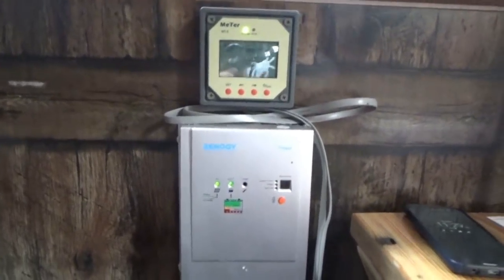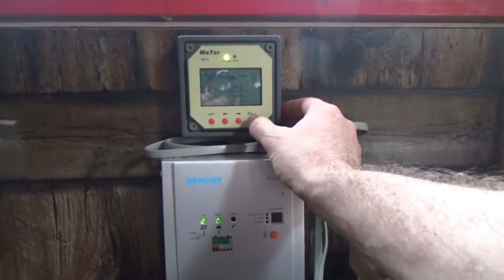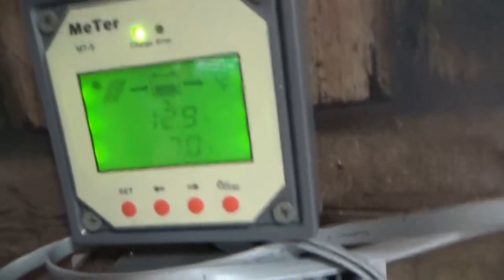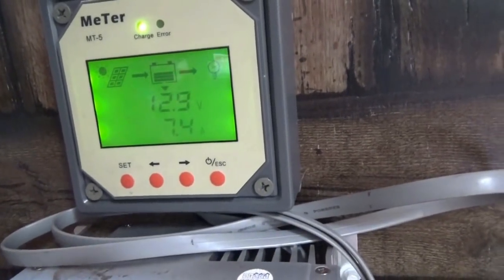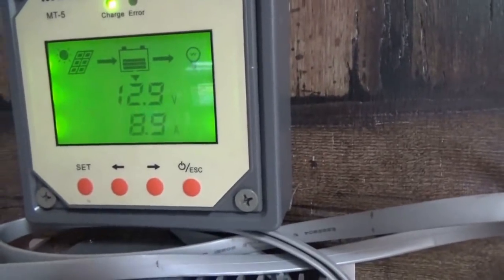Good morning everybody, Troy from the Do-It-Yourself World and the off-grid project. As it always happens, I came out and it was 10 amps — I grabbed the camera and it dropped to 7 amps. 10 amps would have been 120, 130 watts. We're at 12.9 volts on the battery bank.